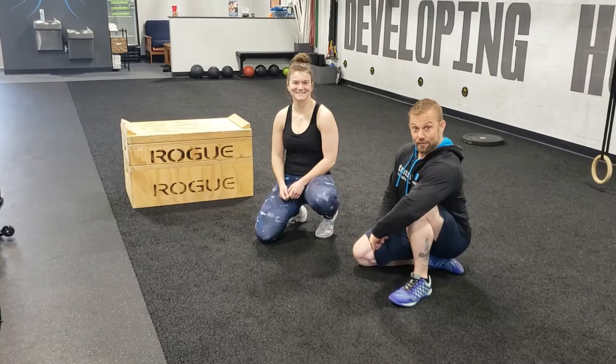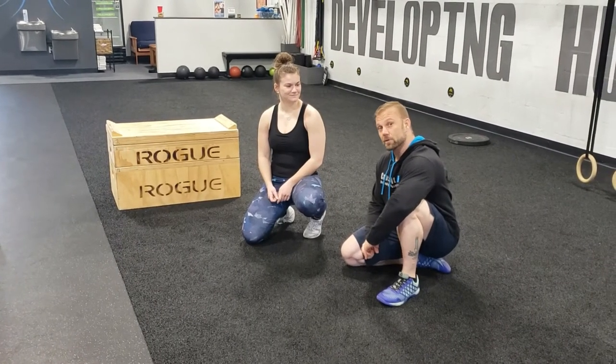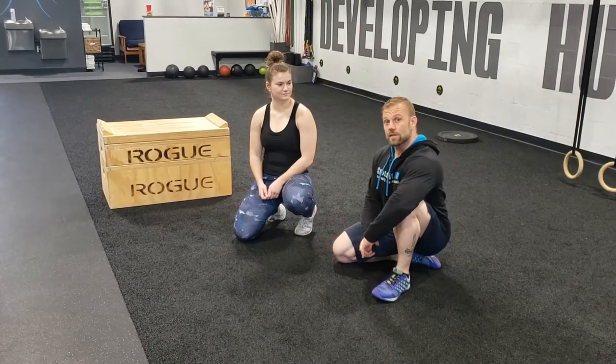We're going to go over the stink bug today. The stink bug is a variation of a handstand push-up that will allow you to decrease or increase the load depending on the position of your body.